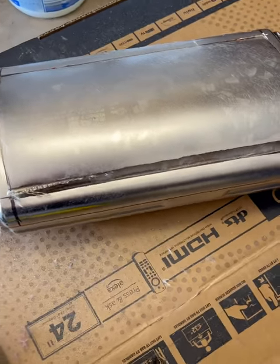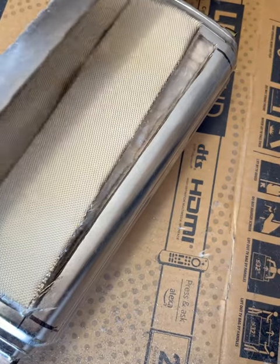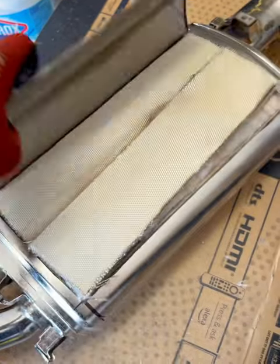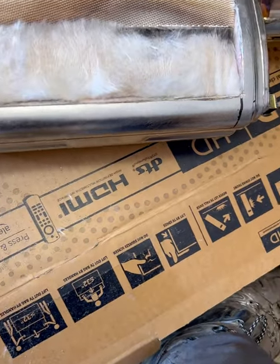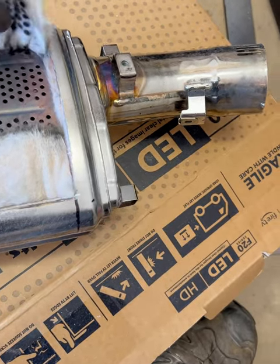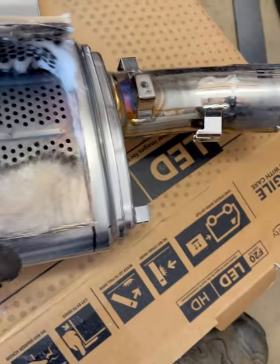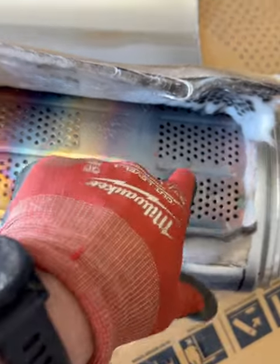We got our cut made — tried to keep it as clean as possible. I highly recommend wearing a respirator because this stuff is just so abrasive to your lungs. This is all the insulation in there, so next we'll be prying this open.